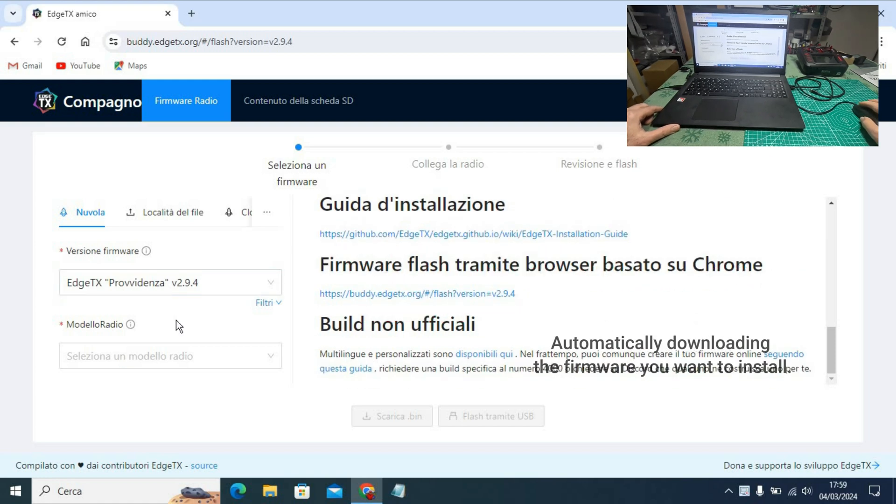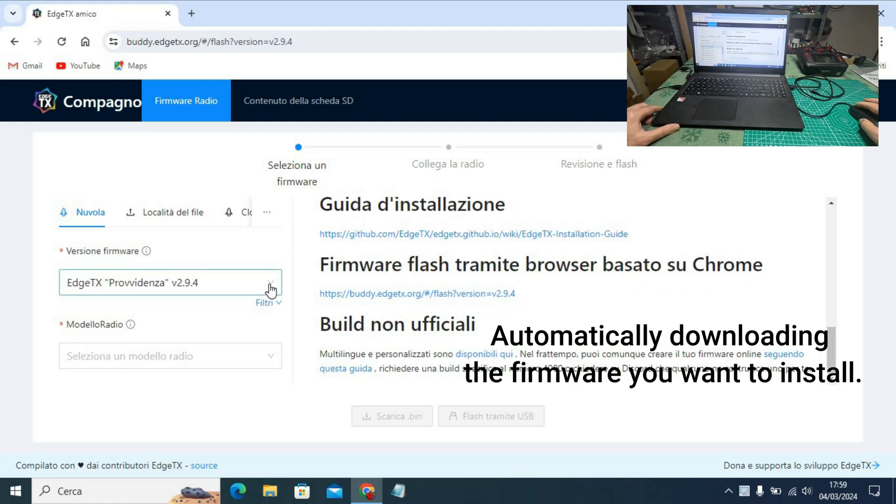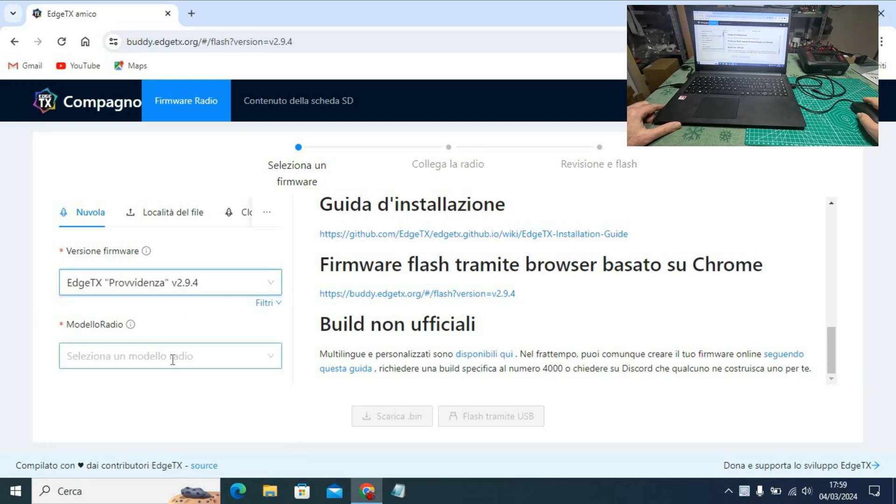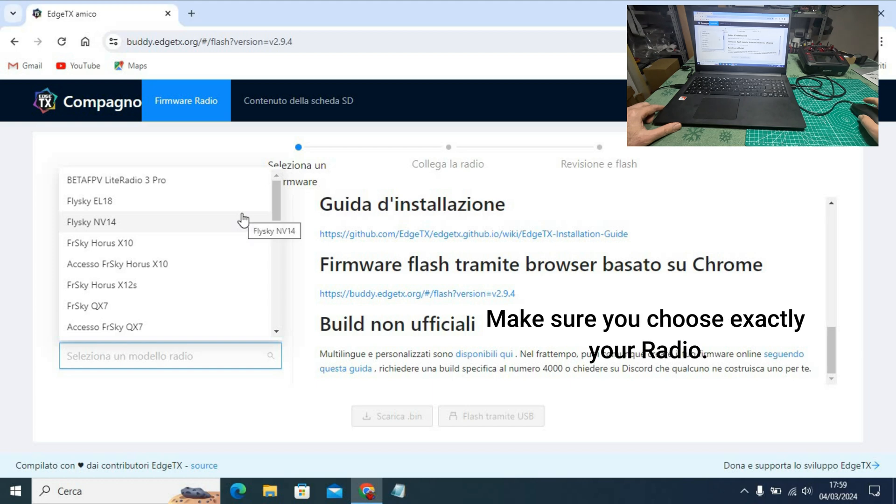You will find all the links in the description. I recommend that you always backup your Radiomaster SD card before making any changes.